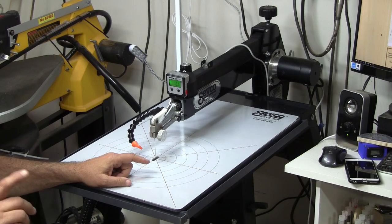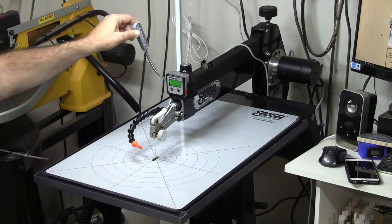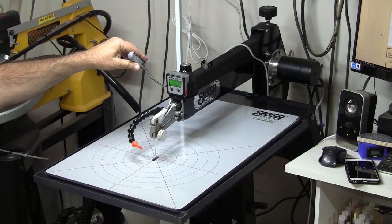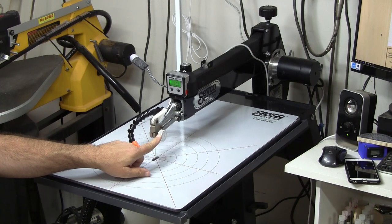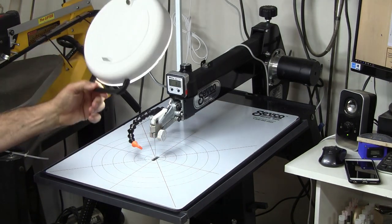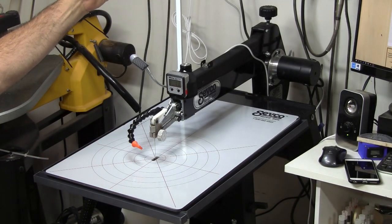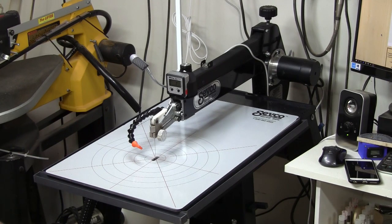Before we get started, I want to talk about a couple of things that are not standard with this machine. This light does not come with the machine — that's a secondary purchase. This aluminum knob over the thumb screw for blade tightening is also not standard; I can get you a link for where to pick one up. I also have a lighted magnifier on this machine that's not standard. And over on this side I've got the Seiko cyclone dust removal system hooked up, which is a great device — we'll talk about that separately.